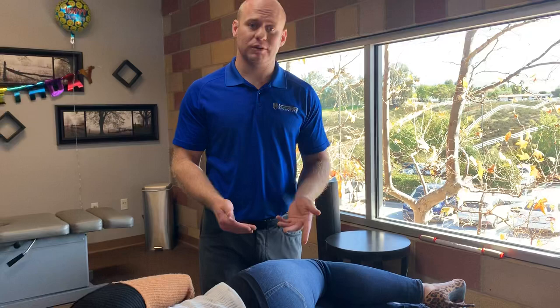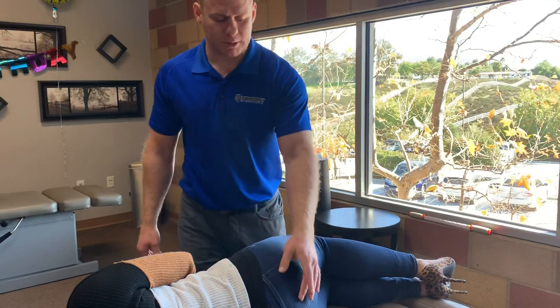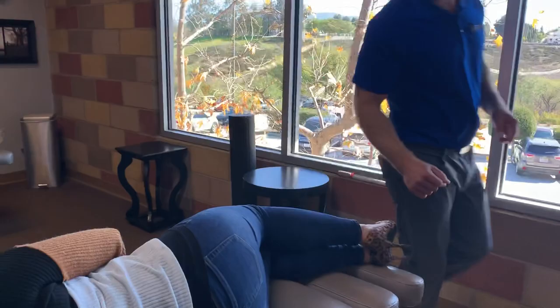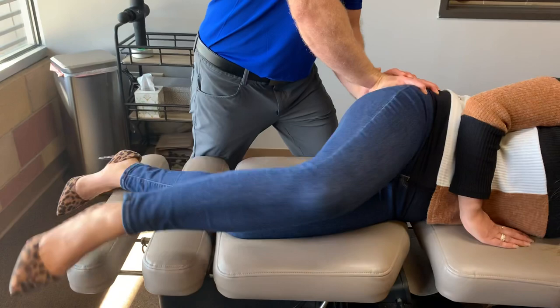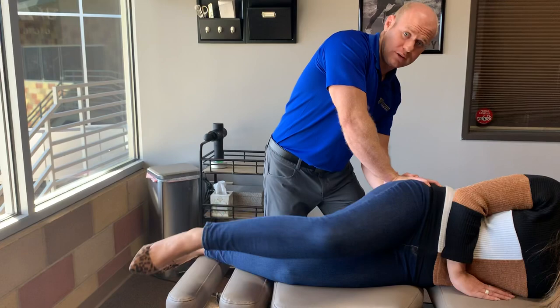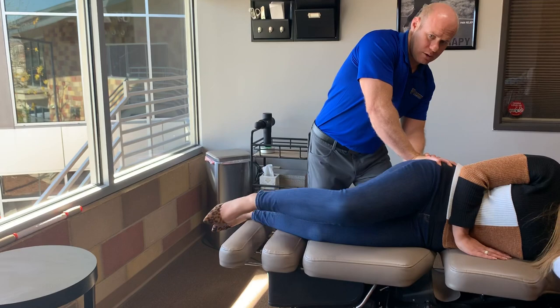I want to show you how we usually treat something like that. I'm going to have her move her leg up and then turn it down, and I'll be providing contact with my thumb in between the piriformis and the glute so we can effectively get it to slide and move like it's supposed to. As we progress, her range of motion is going to continue to improve and that hip will be able to rotate more effectively so she doesn't have as much pain and discomfort.